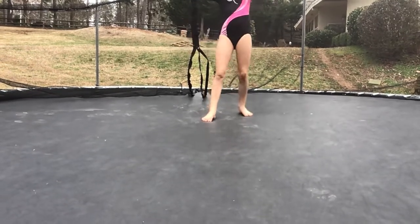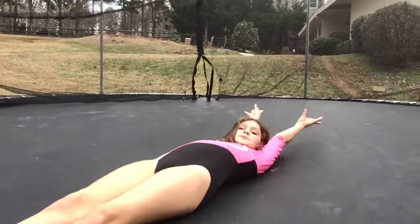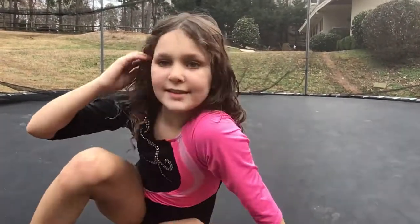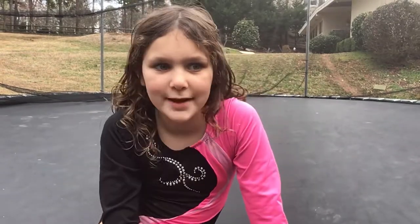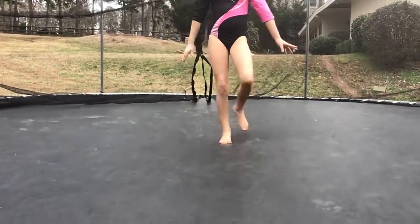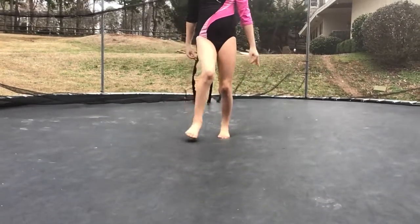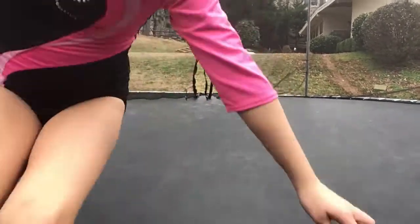You're just going to keep practicing your handstand flatback. So once you get your handstand flatback very good, try not to kick up as much and try to just do this. Now that you know how much pressure you have to put into a handstand flatback to fall over, just put a bit less pressure than that and you should be able to go into a straight handstand.